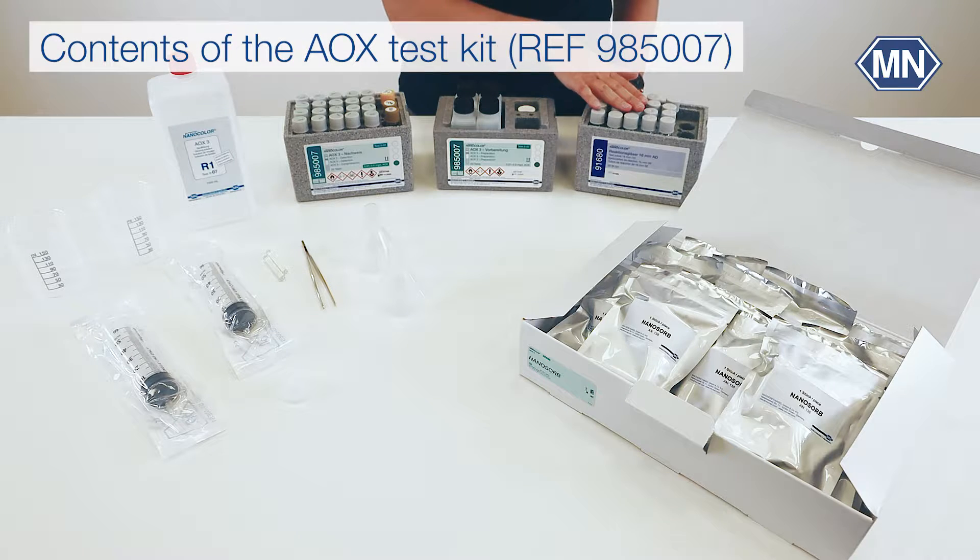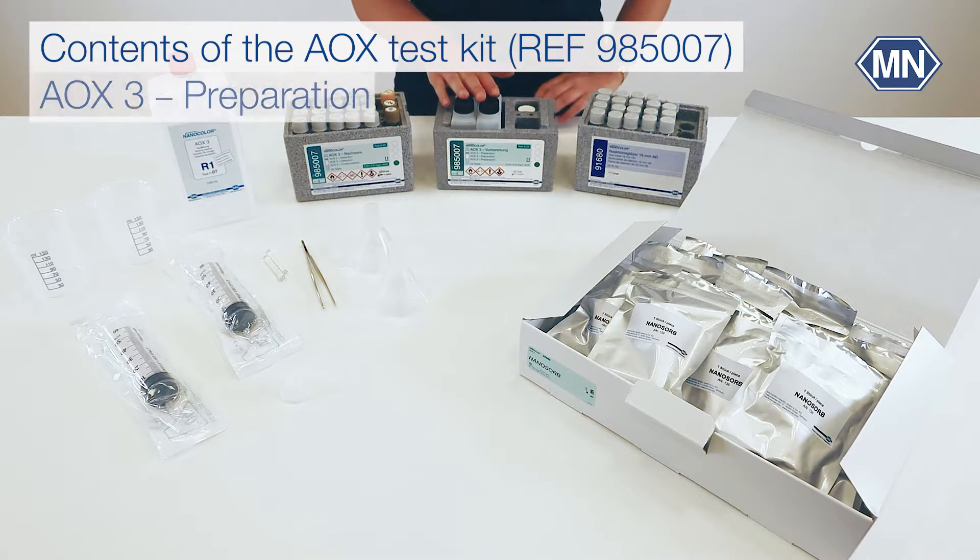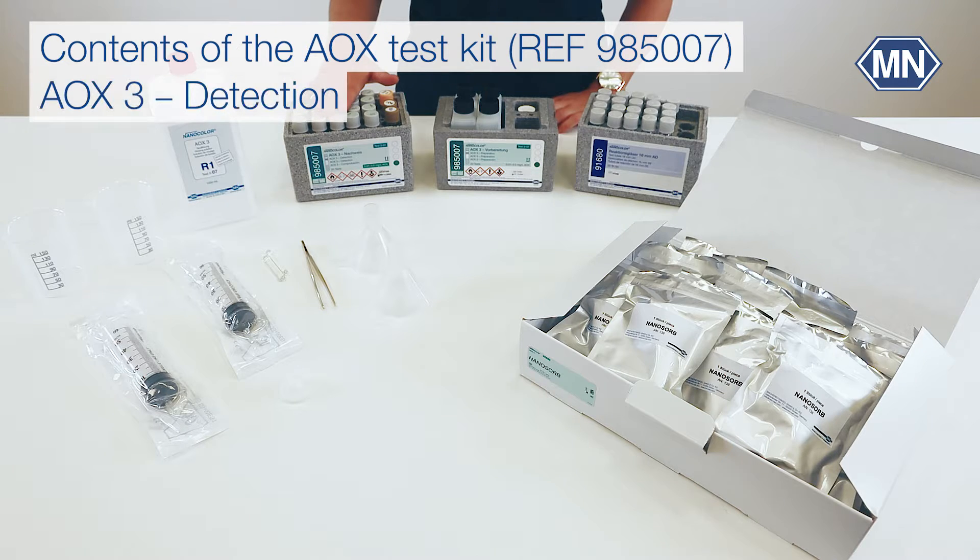The NanoColor AOX kit contains four boxes, sufficient for 20 determinations: a box of empty test tubes, a box with 20 nanosorb cartridges, one box for the preparation, and one for the detection.